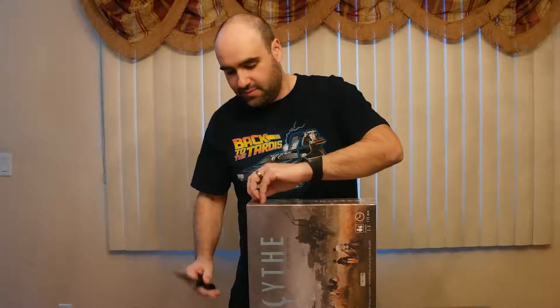Hey guys, Alex here opening up my collector's edition of Scythe. I just took it out of the box and I'm taking out the wrapping now. I tried this game last week, loved it, and had to get it.